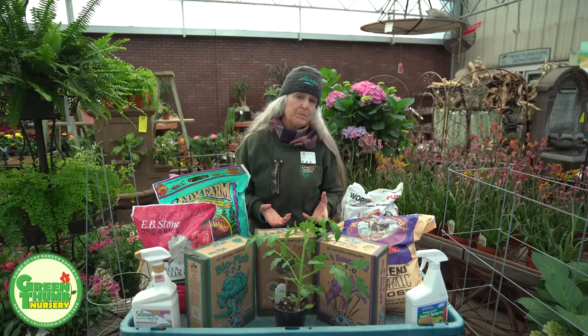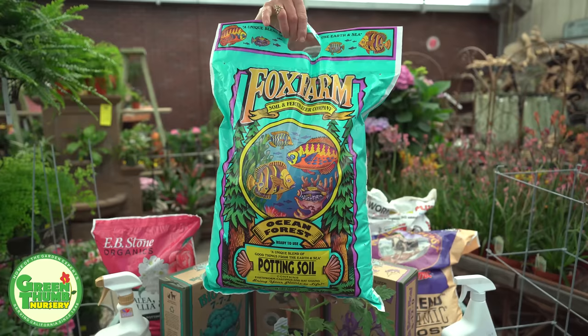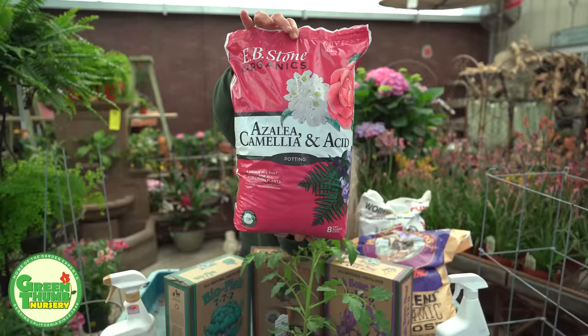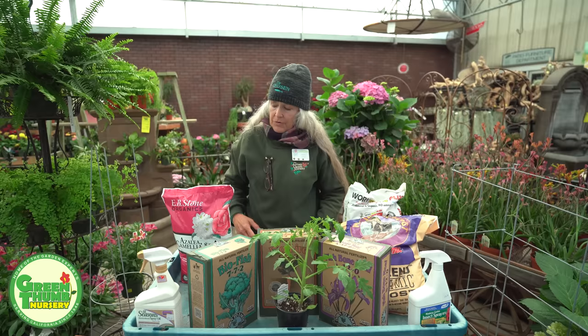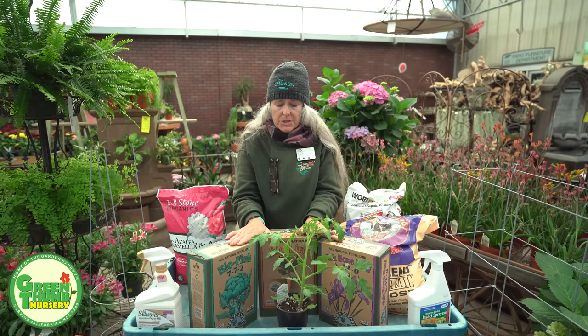For containers I like to use a potting soil — one of my favorites is Fox Farms Ocean Forest, which has a lot of good nutrients and fertilizers. I also like to mix that with E.B. Stone Azalea Camellia Mix, about 50/50. The reason is that tomatoes are actually acidic — they like some acid in the soil. If you're planting in the ground, the Azalea Camellia Mix is all you need to mix in.